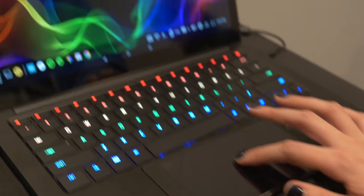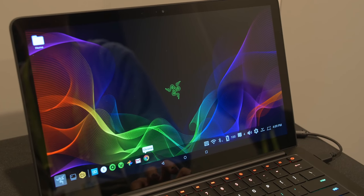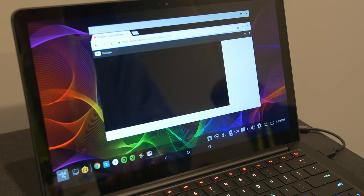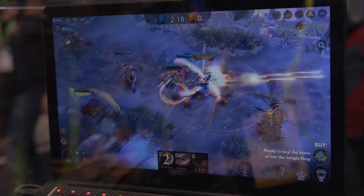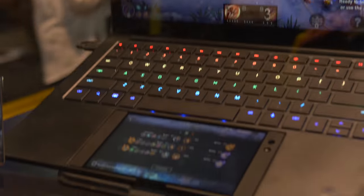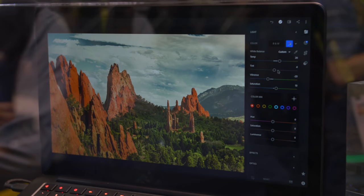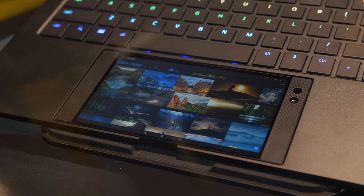The phone can be used as a trackpad to help navigate around the Android UI, and it can also be used as a secondary screen. The vision they have is that you could be gaming on your main display but have your items menu on the phone, or you're working in Photoshop and have all your tools on that 5.7-inch display. I like that idea a lot.